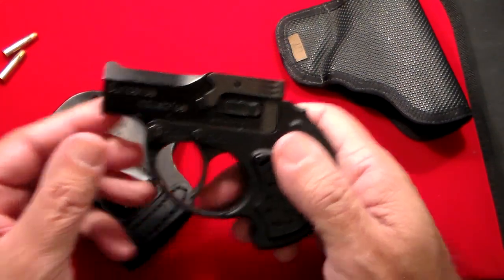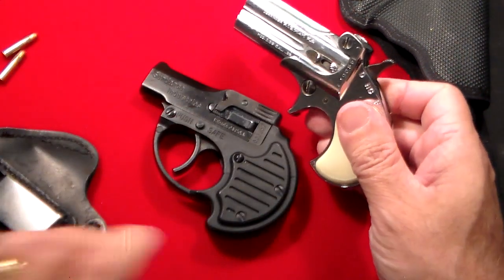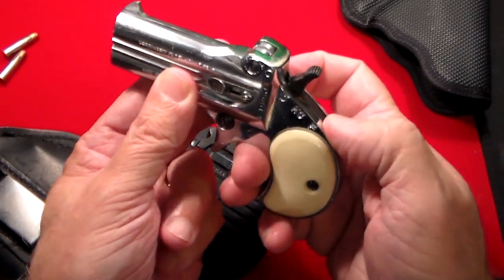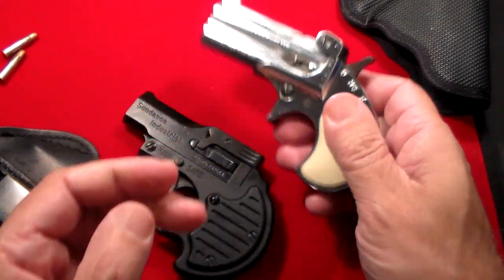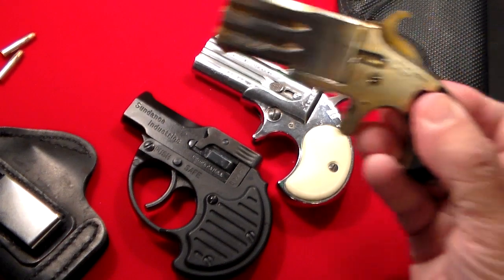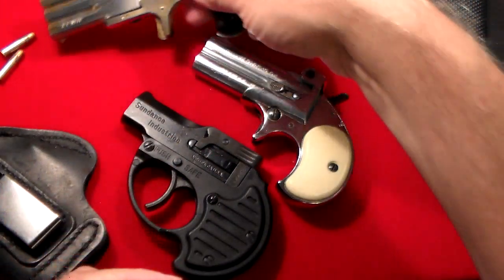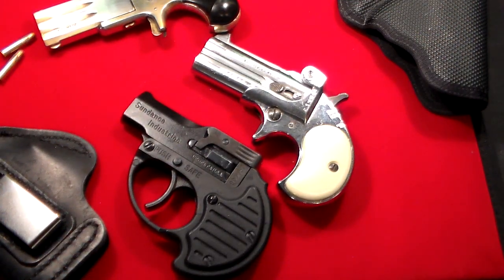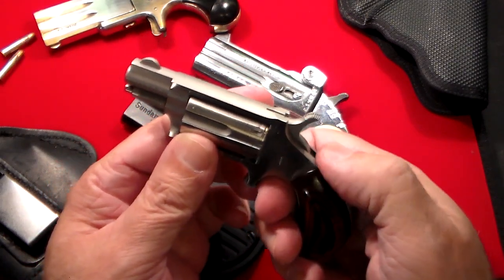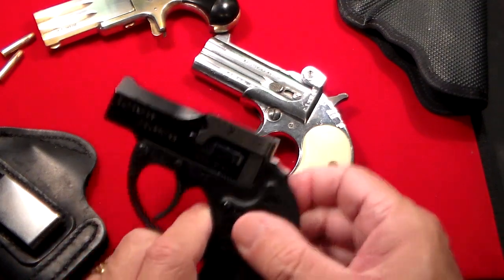The thing about this Derringer — let's take a look at it compared to some others. Most Derringers out there are single action, so you have to cock the hammer back and then fire it. This is an FIE Derringer, this one is a little Sport Arms one — you'd still have to cock the hammer back. And this one, perhaps my favorite, is my North American Arms. Same thing — five rounds, but you have to cock it back and fire it each time.